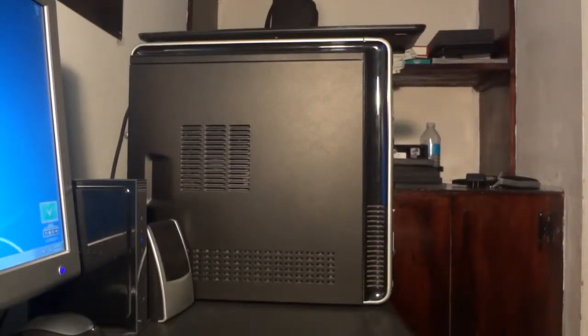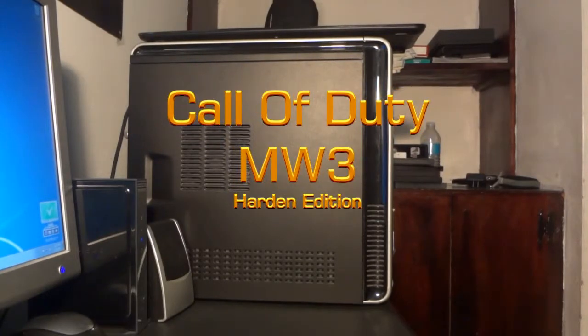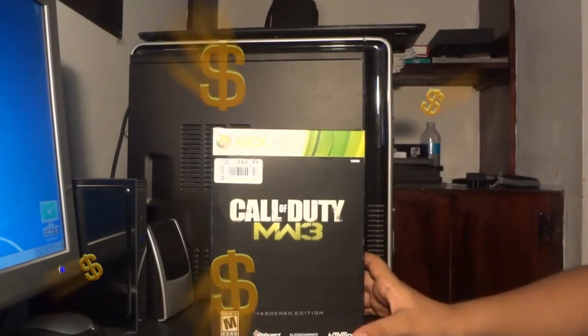What up guys, this is Gamerboy814 and I got an unboxing for you guys. It's Call of Duty MW3 Harding Edition! Yes, Harding Edition, it was only $49.99.